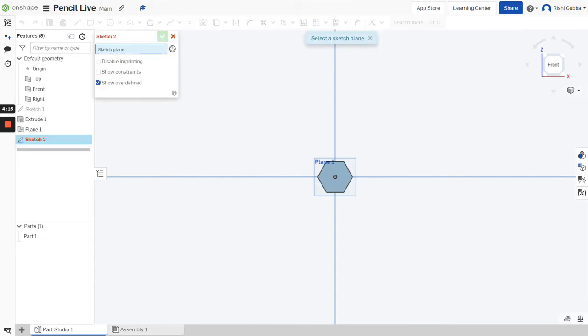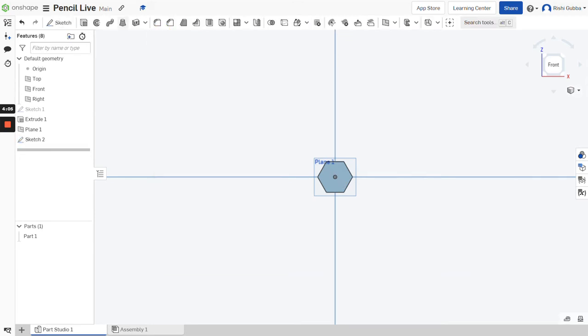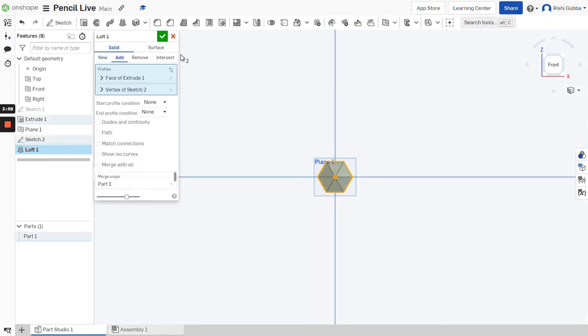After that, click on the sketch option and select the plane we just made. Then click on the point option and make a point in the middle. After that, click on the green tick mark. Then click on the loft option and select the face of extrude one and the point we just made to give us that pencil tip shape.